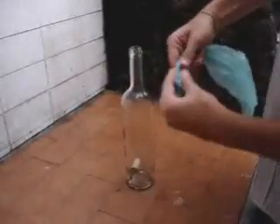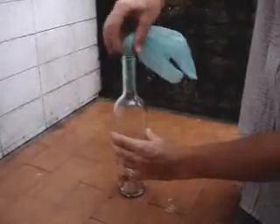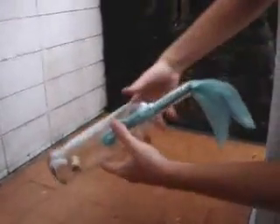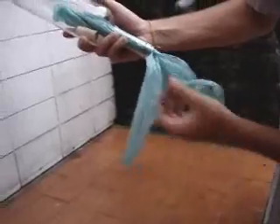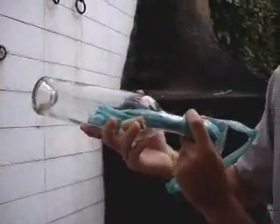Take a plastic bag, roll it, and put it inside the bottle. Like this. Then you're going to put the bottle upside down and let the cork fall next to the plastic bag.